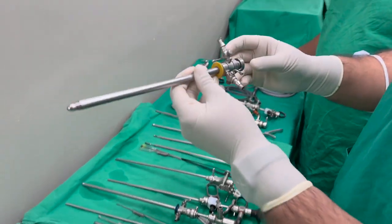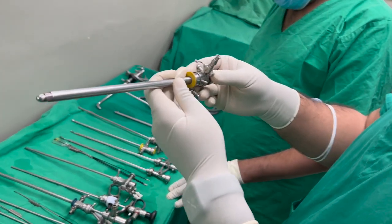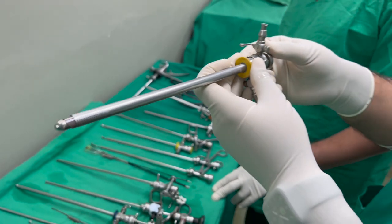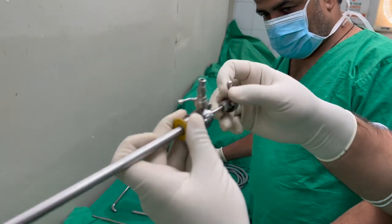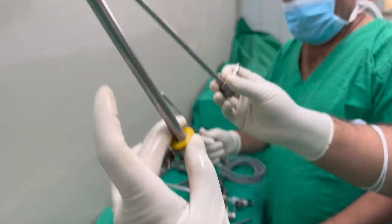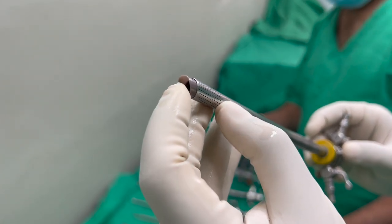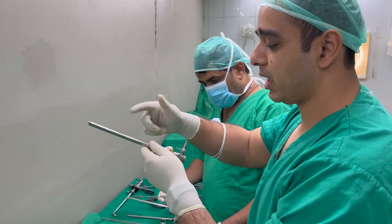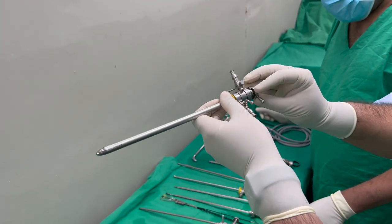Now, first of all, we will see this instrument — this is a very important instrument. TURP, TURBT, all those things are being done through it. This is a continuous irrigation sheet. This is a double sheet and you can see that there are holes in it, so continuously water circulates through this. TURBT and TURP are being done through this sheet. This is a 26 FR sheet. Water-in and water-out channels are over here, and this is the obturator for this. There is a ceramic beak over it, which works as an insulator so that once you are cutting, the electrocautery doesn't go over and damage anything.